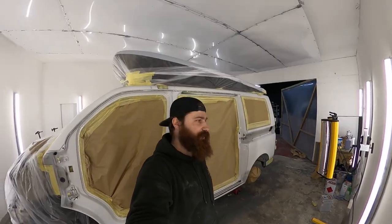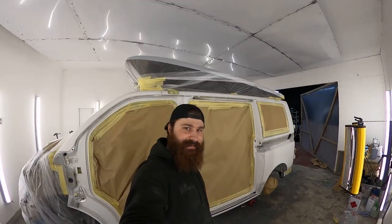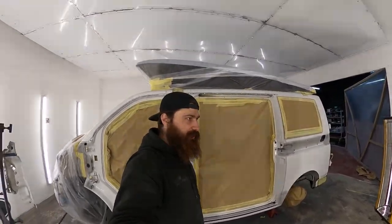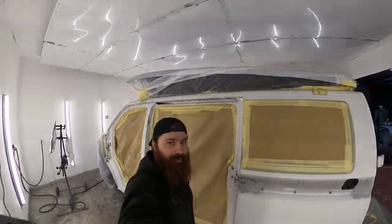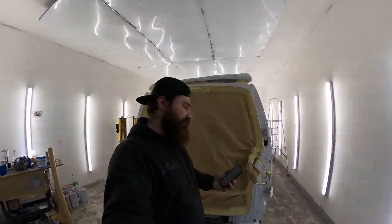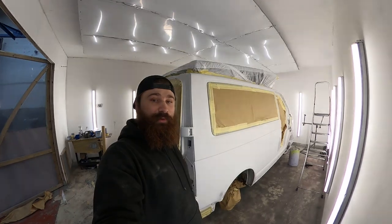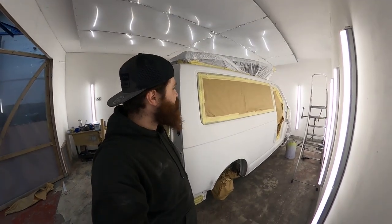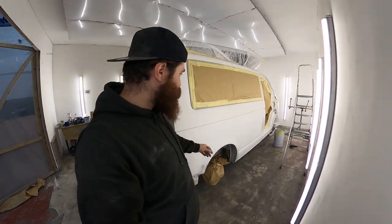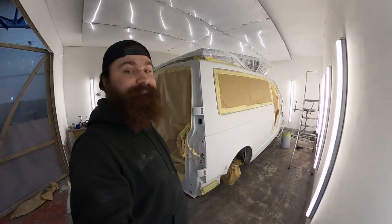Here we are in the spray booth again for session number two. The roof was painted yesterday and that's already dried, along with the bonnet at the same time. It took me a couple of hours to mask and tape and get everything ready. Time to do some more painting — we're going to start with the white, then do the orange. The wheels are off as well so I can do the seals inside.